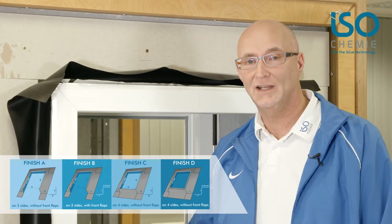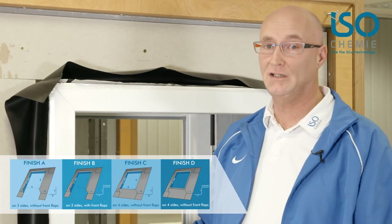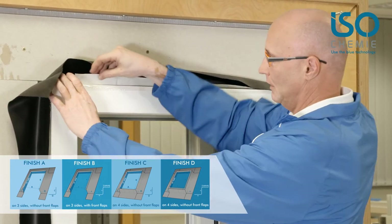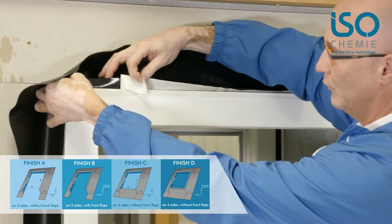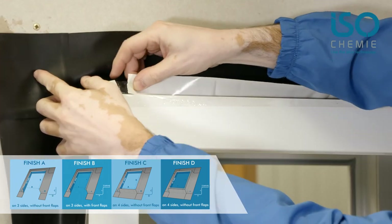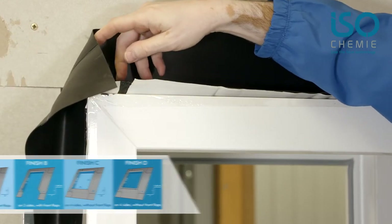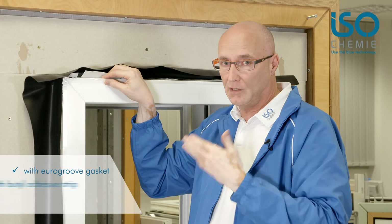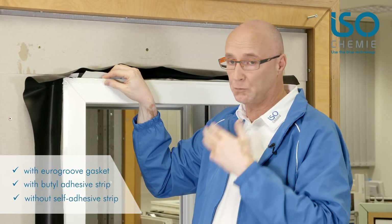The ISO Connect EPDM sealing collar can be ordered in different versions. Here I have the one with the butyl adhesive already applied, so of course it's very quick to use. There is also a version without butyl adhesive, which allows it to be glued to a given window or material using a suitable adhesive.